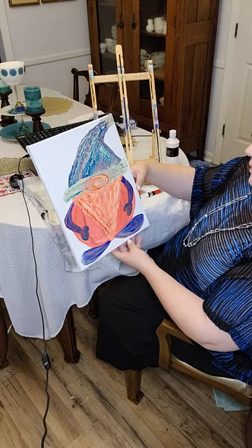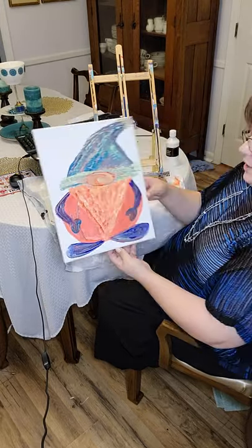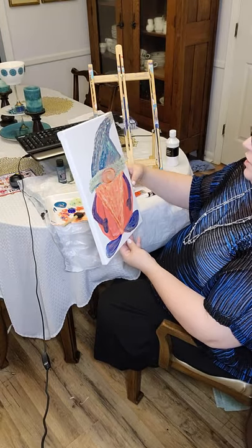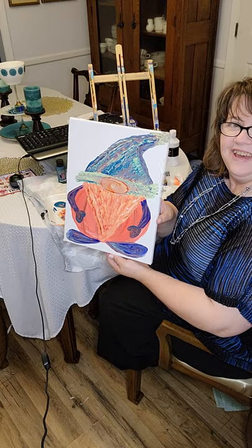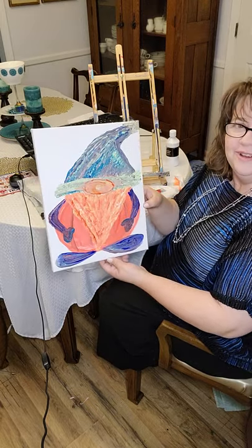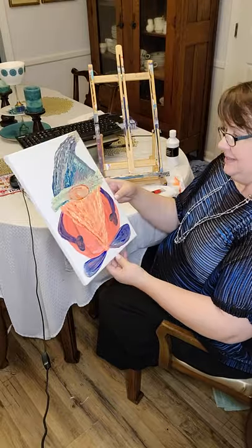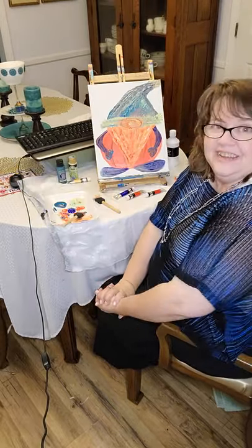He's friendly, happy, kind of got bold colors. He's got a very plump belly, so he's ready for Thanksgiving too. I hope that you've had fun painting with me today and I hope that you enjoy these little painting times. I hope you will subscribe to my YouTube channel, Tinker Creek Designs.